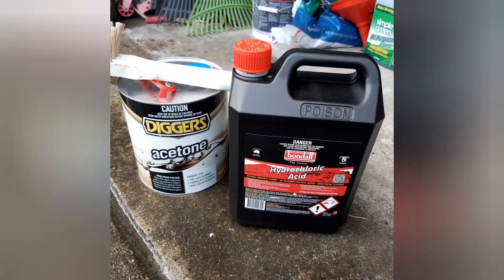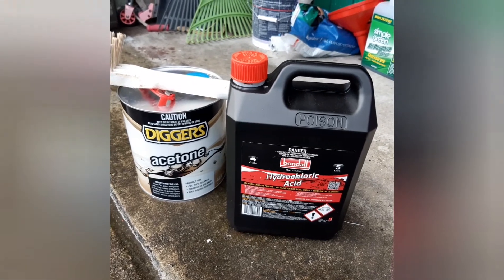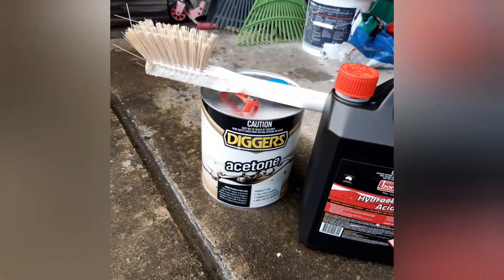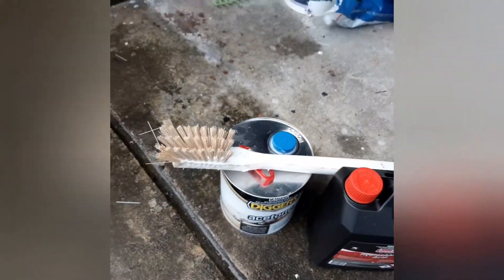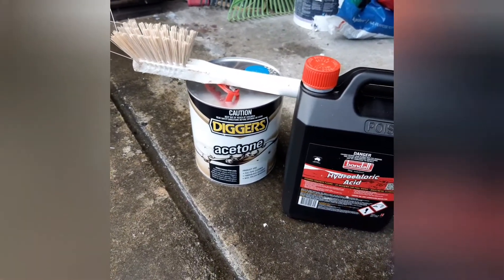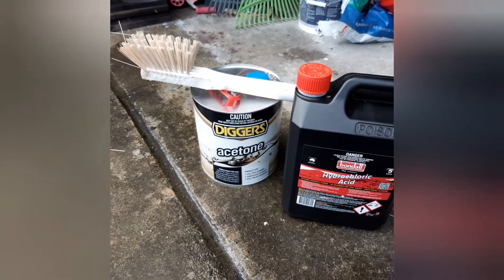That would be this stuff here - simply a nice little bit of acid, and that stuff just eats rust like you wouldn't believe. I've been washing it out with that yesterday and this morning, and it's come up really nice. After washing it out with that I gave it a hose out, then poured a bunch of acetone in and used a brush I cut down to fit through the holes in the tank, and gave it a good old scrub.